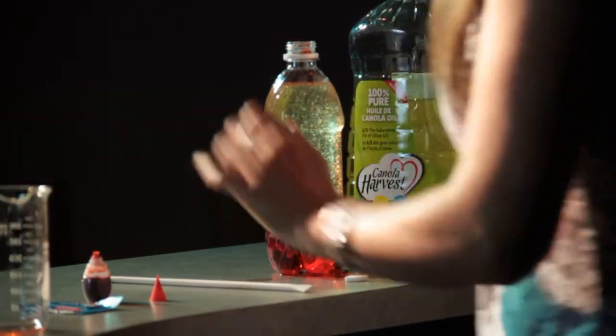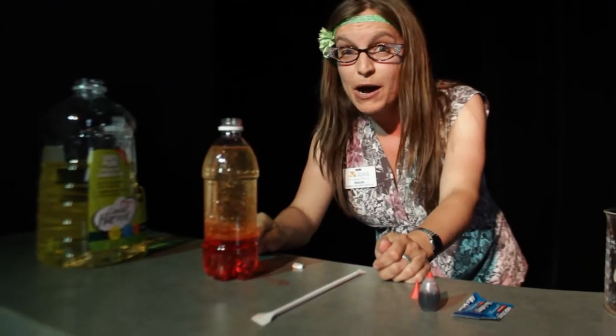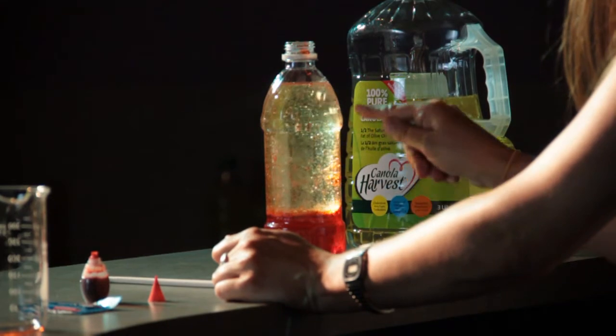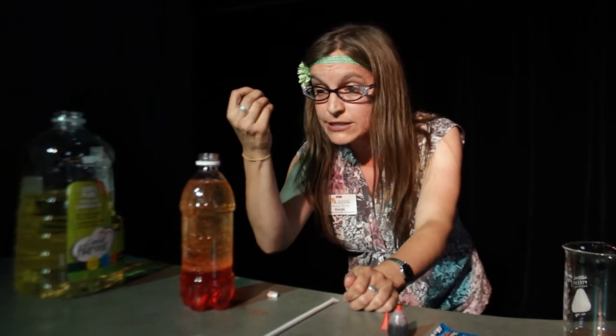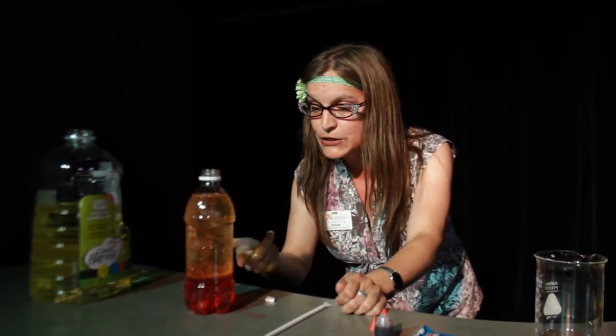What's happening is the Alka-Seltzer tablet is dissolving. It's creating bubbles of carbon dioxide gas. Those bubbles are travelling up through the red water, going into the oil, and they're carrying little bits of coloured water with them. When those bubbles get to the surface, they break and those little bits of coloured water are more dense than the oil and they sink back down to the bottom again.